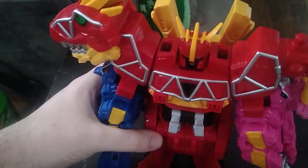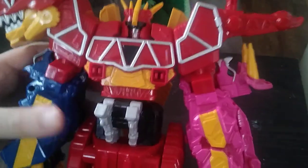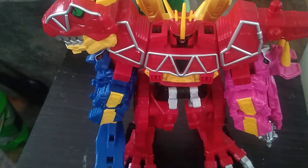And there we got the Megazord ready for battle. Look at how really well painted this figure is — nice paint on the Zords themselves, and the T-Rex Zord, which I love. It looks like it just popped out of the Dino Charge TV show, which is nice.